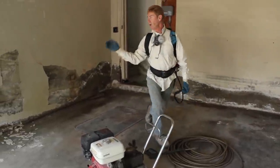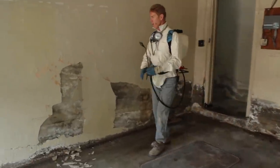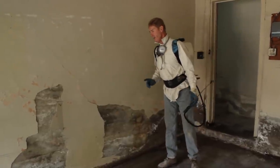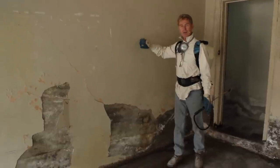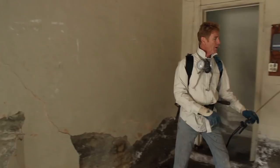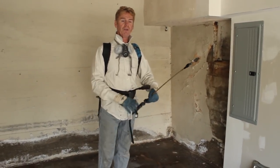After we neutralize all this, we take the pressure washer. I have this handy-dandy tip and it gives a lot of power. We're going to pressure wash all this off, then take a scraper by hand to scrape off all the loose stuff, then pressure wash once more.